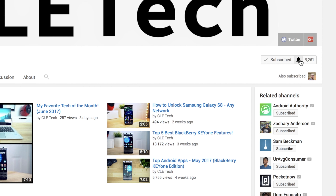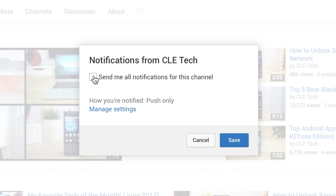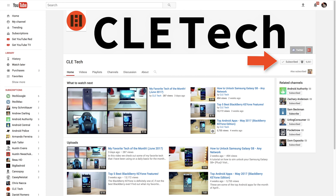Before we get started, in order to ensure you don't miss my latest videos, be sure to turn on notifications for my channel, and if you're new to my channel, I hope you decide to hit that subscribe button too.